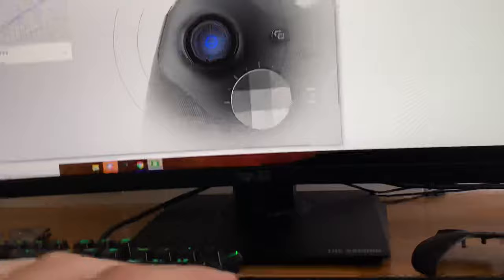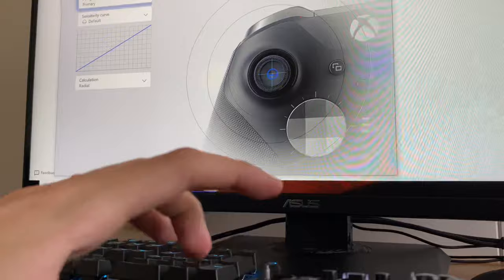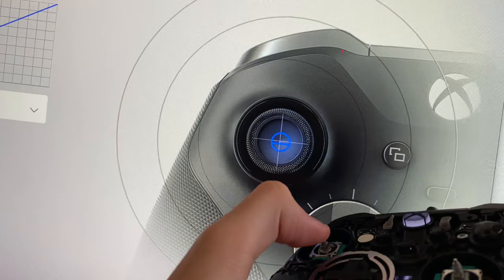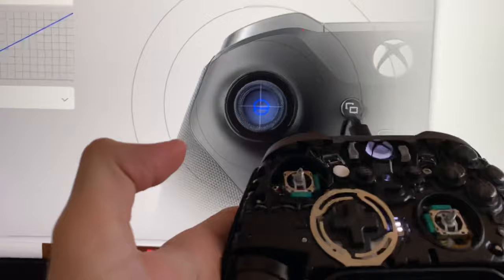So I'm gonna go to configure left stick — and literally it works like magic. No more stick drift. Hope you enjoyed the video, guys.